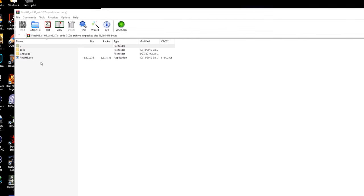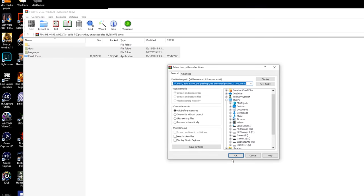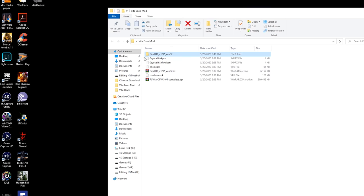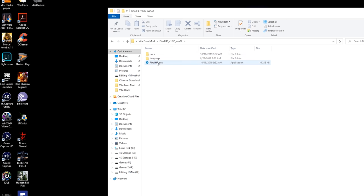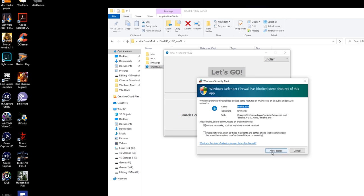Once you have an extractor available, double-click the Final HENkaku file and extract all its contents into the same folder. Once you have that folder, right-click and click 'Run as administrator', click Yes, and it should be ready to go. If Windows Defender prompts you, go ahead and click Allow.